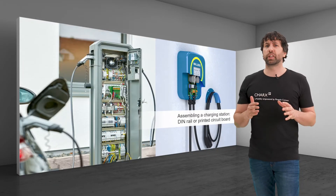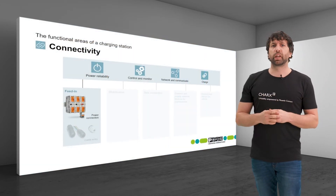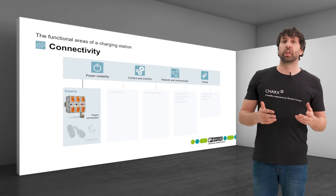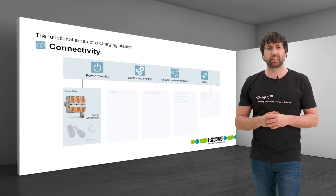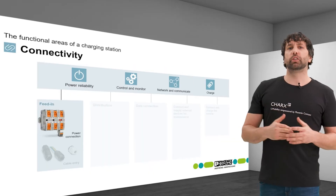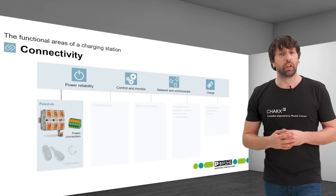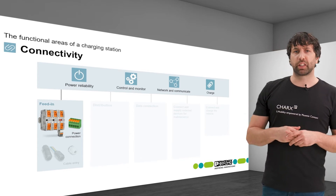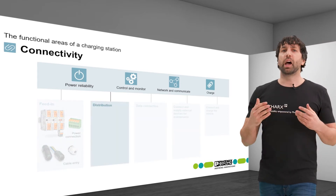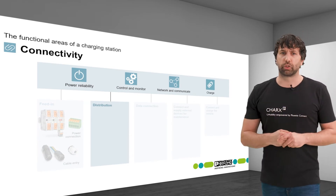Phoenix Contact offers the right connection technology for both types of assembly. If DIN rail mounting is used, terminal blocks from the CLIP-LINE COMPLETE program for all required cross-sections can be used. High-current terminal blocks for cross-sections up to 240 mm² are used specifically for DC charging in the upper power range. For feed-in to the printed circuit board, PCB terminal blocks in the COMBICON power family are available. The LPT family with lever connection is a fast and convenient solution for 6 and 16 mm² cables.